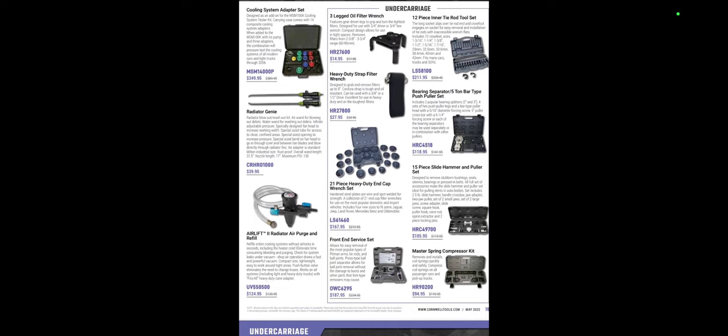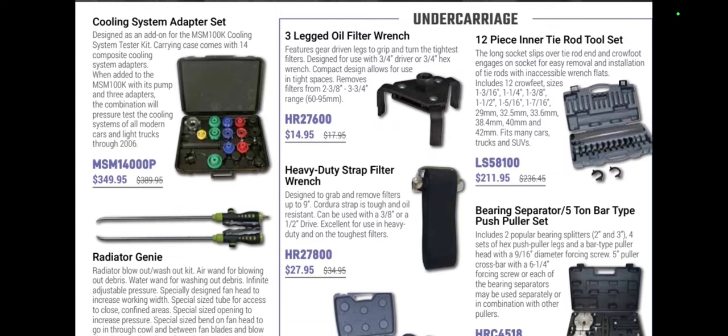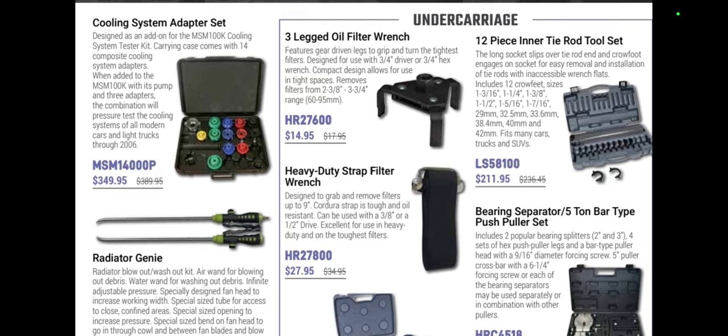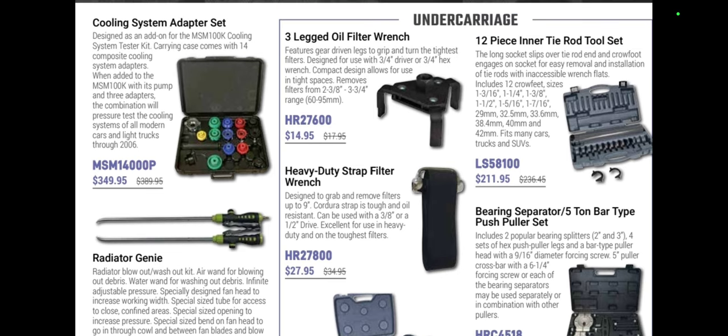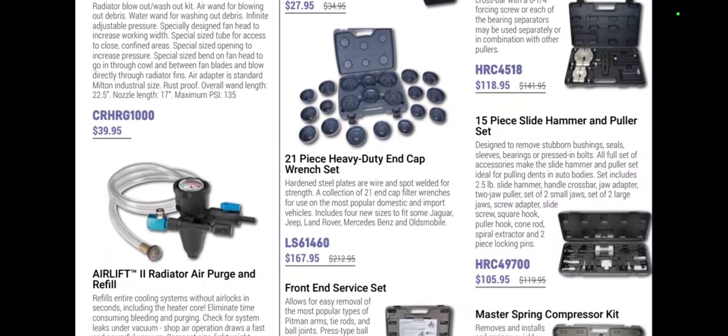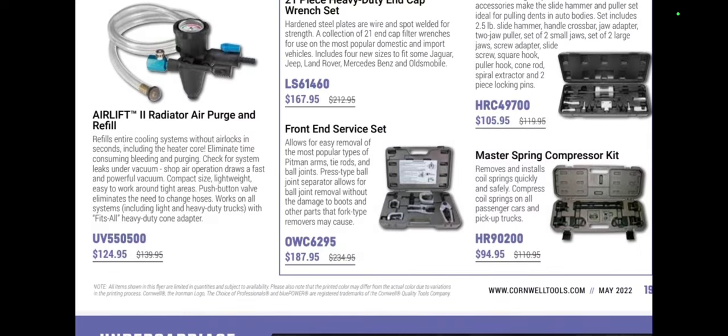Not as many new tools from the tool fair. I'll add some pictures at the end of the video for those still watching. We have a cooling system adapter kit — a nice one at $349.95, definitely a good deal. A three-legged oil filter wrench, 12-piece inner tie rod tool set, oil filter strap wrench at $27.95, Radiator Genie at $39.95, Lyle 51/58100s inner tie rod tools for $211, a 21-piece heavy-duty end cap wrench set at $117, and the Airlift 2 radiator purge kit at $124.95.